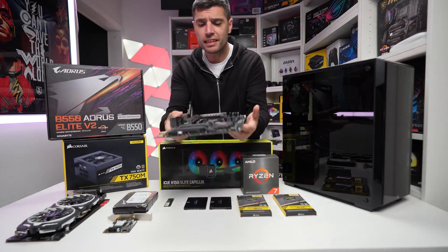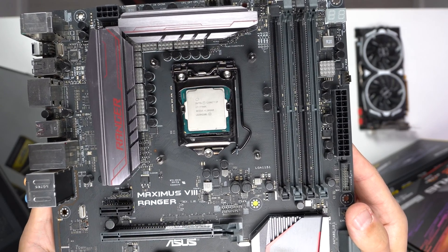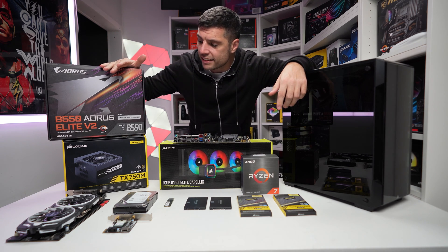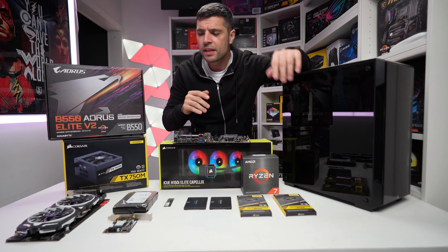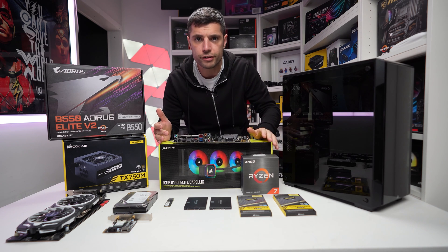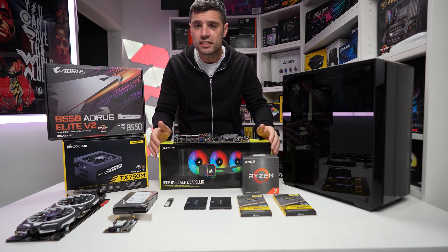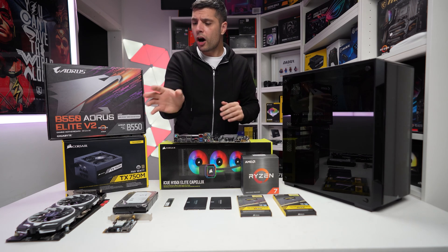We're changing from an i7-7700K on the Maximus Ranger Asus motherboard, and we're going to be going a little bit more upgradable in terms of CPU to the 5800X, utilising this Aorus Elite V2 on the B550 platform. We've added 16 gigs of RAM. We've still got this 220T case, a 360mm cooler, and a GTX 1070. With the 4000 series dropping, and all the Intel and AMDs dropping, there are some really good bargains to get your hands on.